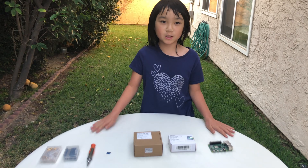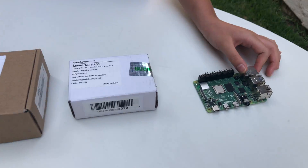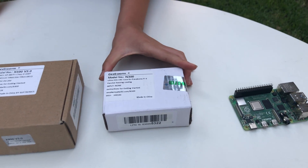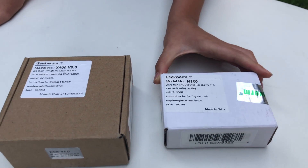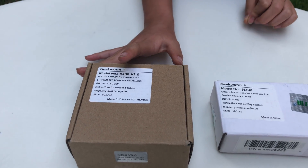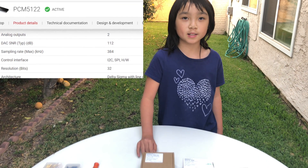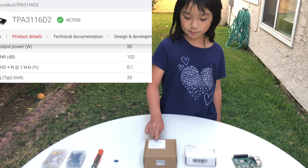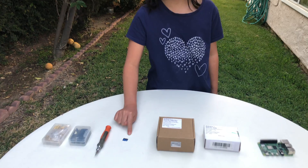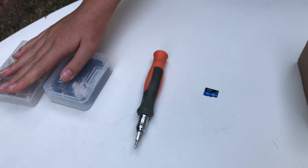This is all the stuff you need to make a wireless amplifier. This is a Raspberry Pi 4 — I got this for $35. This is a passive cooling case — I got this for $27. This is a DAC plus amplifier board — I got this for $49. A DAC chip converts digital music into analog signal, and an amplifier increases the power of an analog signal. This is the SD card with the Moode image installed on it, along with a screwdriver and some accessory pieces.